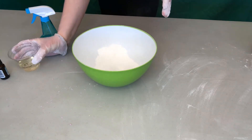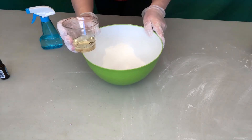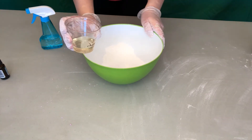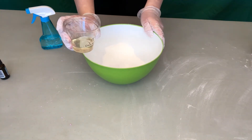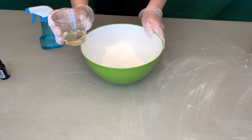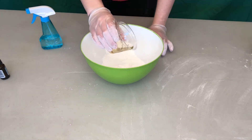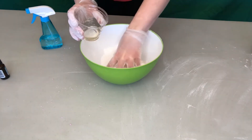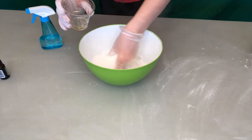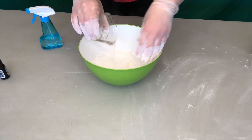I've got my coconut oil — it's three tablespoons and like I mentioned, I did melt it so it's in liquid form. That's going to be really important — you'll want it in liquid form. I'm going to mix the coconut oil into the dry ingredients, probably about a tablespoon at a time. You'll notice it'll start to get a little lumpy.